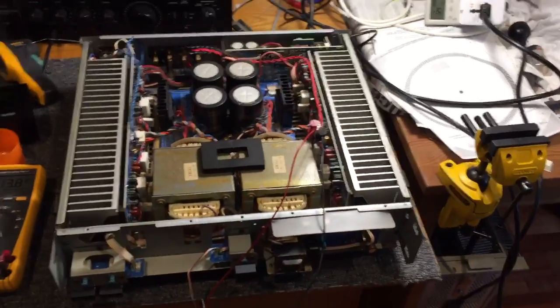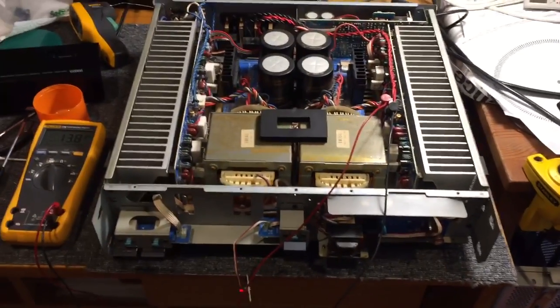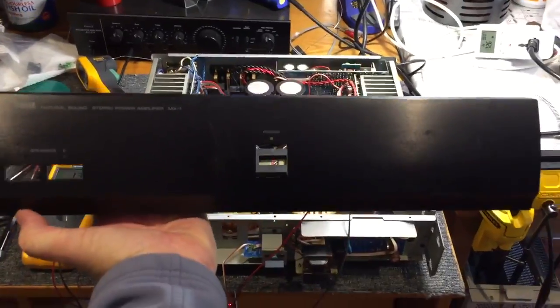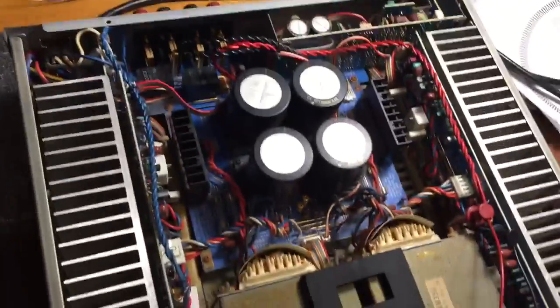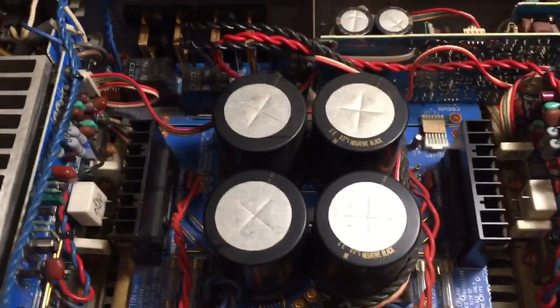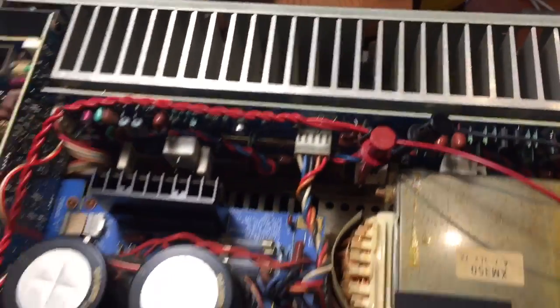Hi everyone, this is a short video about a repair I've just completed on this absolutely incredible Yamaha MX-1 power amplifier. It is just a monster - it weighs maybe 25 kilos, has two huge power transformers and four big filter caps, each of which I think is 30,000 microfarad. This is a really cool amp.